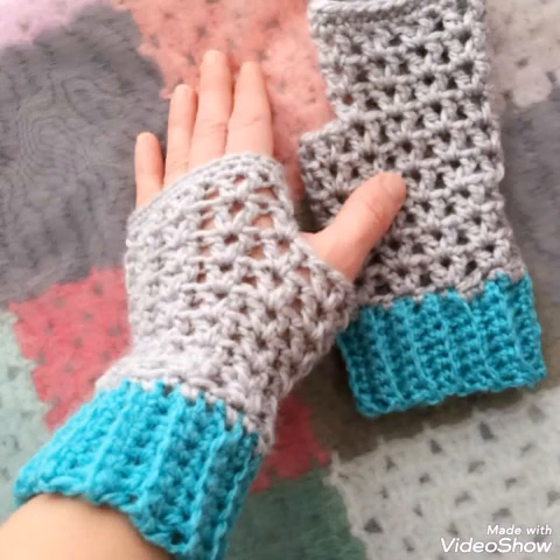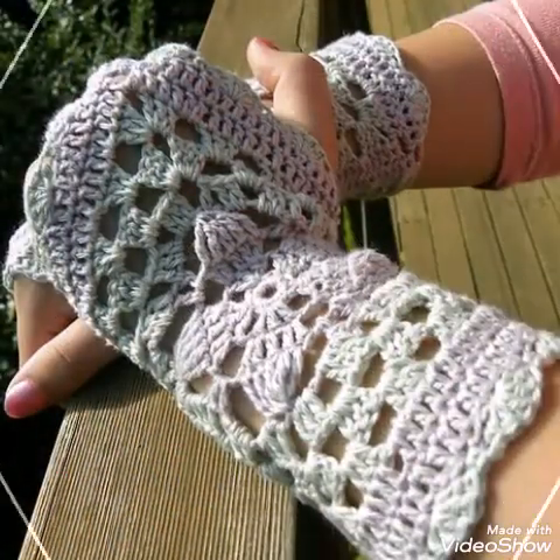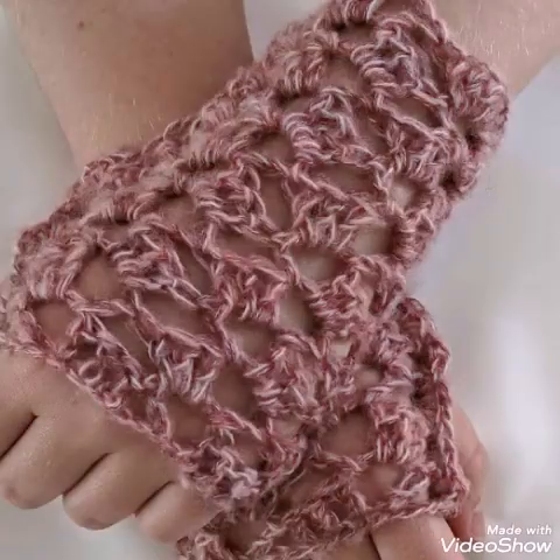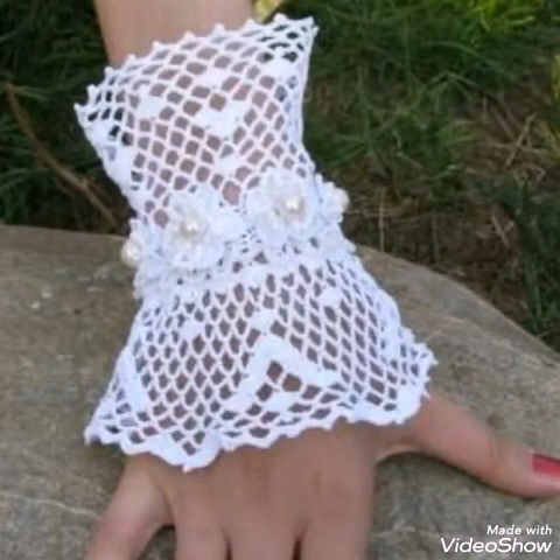All of these designs are having lacy patterns used in them, and you can see V stitch, shell stitch, granny strip stitch, different crochet motif stitches and design patterns used in them. These designs are made with different color schemes — you can see single colors and contrasting color schemes.